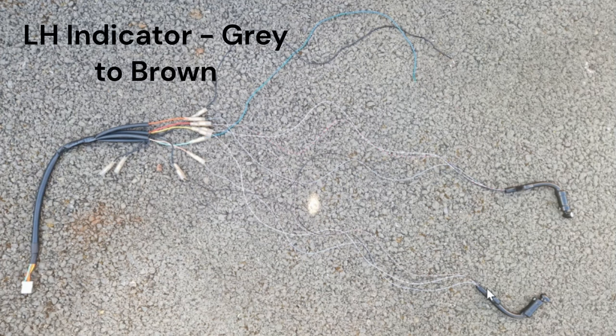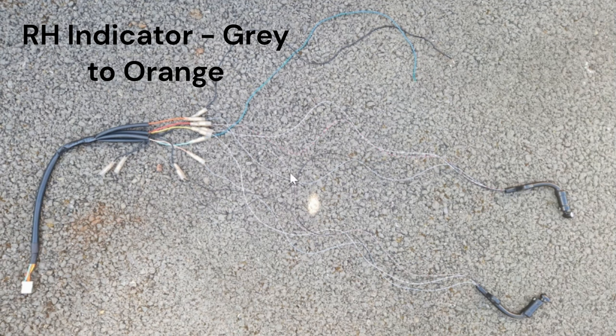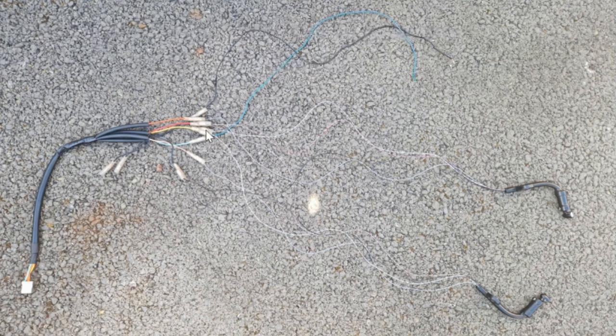For the left hand indicator, take the grey wire and that will go to the brown wire on the harness. For the right hand indicator, the grey wire then goes to the orange wire on the harness. For the tail light, both the grey and white wires on each Ato will come back and go into the yellow wire on the harness.